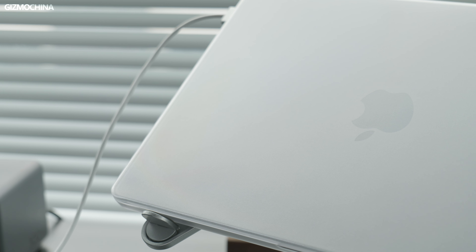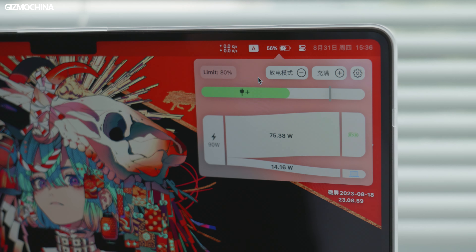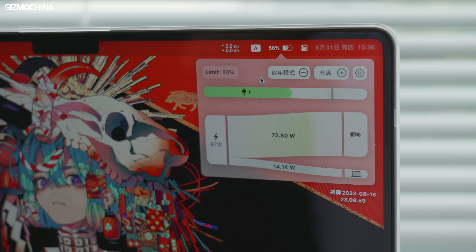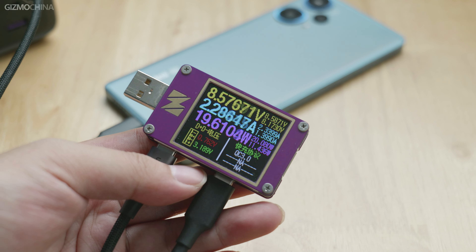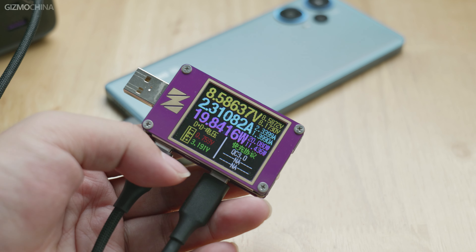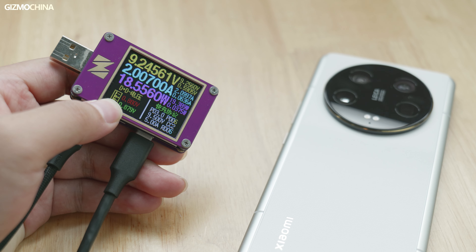In actual testing, when connected to my 14-inch MacBook, it charges at nearly 100W, which is amazing given that the official charger can only achieve 67W. Ugreen officially claims it can charge a 16-inch MacBook to 56% in 30 minutes. For smartphones, QC 3.0 was activated on a Redmi 12 Turbo reaching 20W, the Xiaomi 13 Ultra also reached 20W, and the iPhone 14 held a stable 26W.